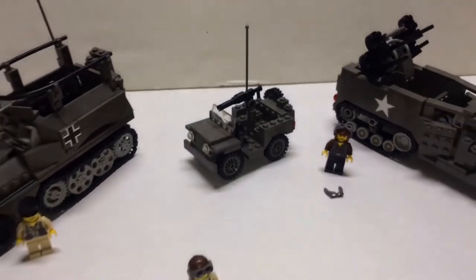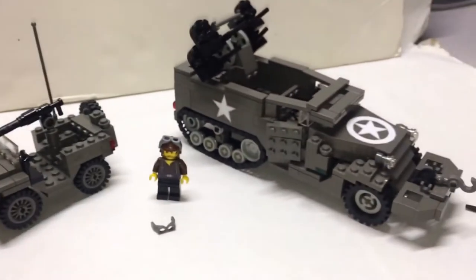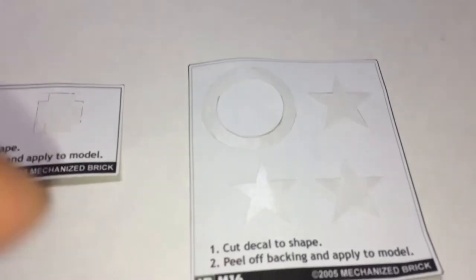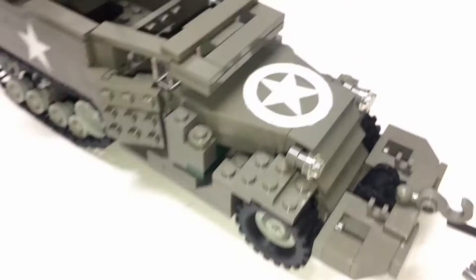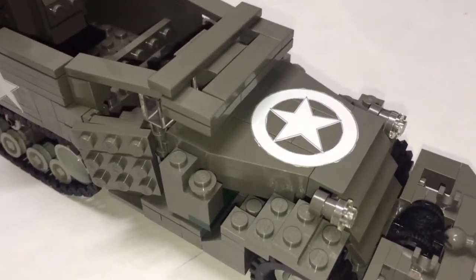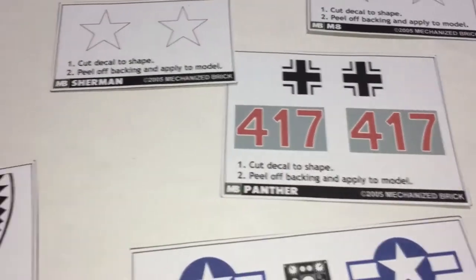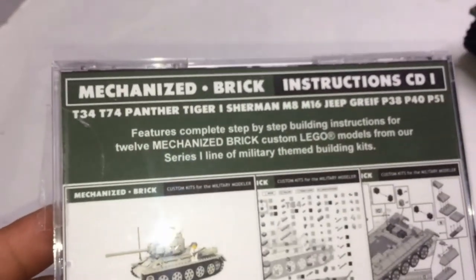Here are the sets complete — got your Grief Half Track, your Jeep, and M16 Half Track. Here are the spent sticker sheets, where you have to cut them, so it took some time to do this. You can see the flaws in the way I cut them, but not too shabby. There are also these stickers, which are a lot, for the planes.